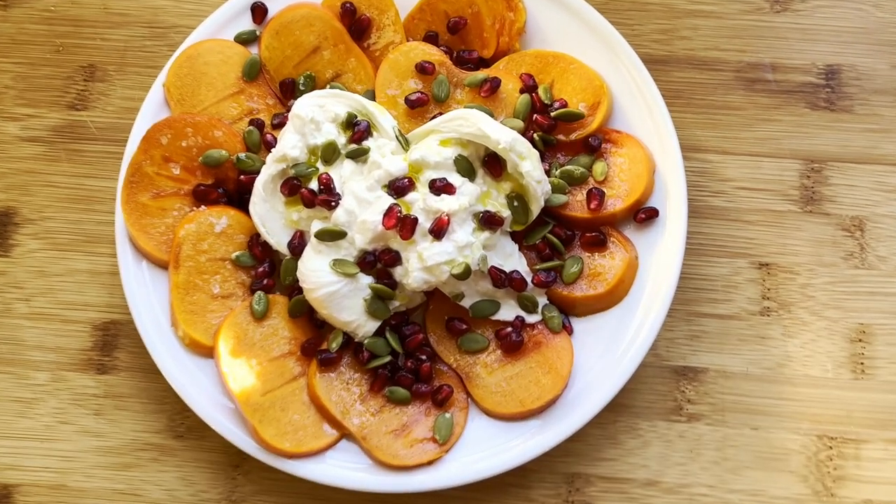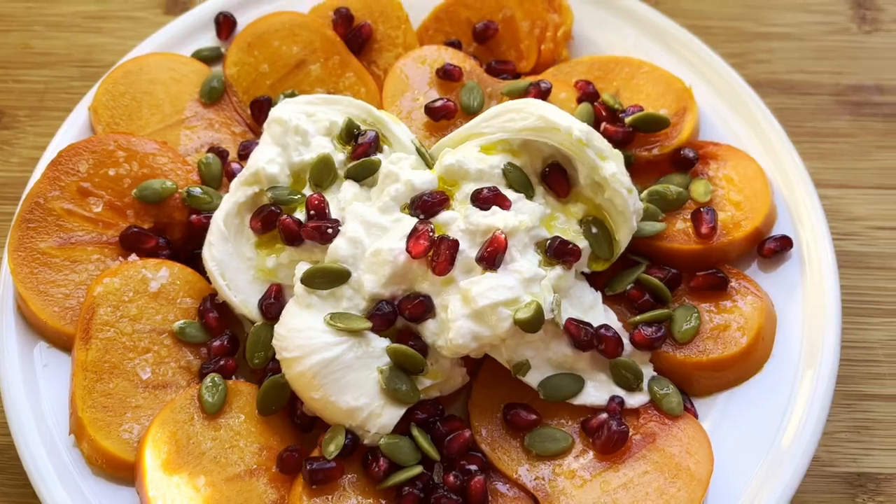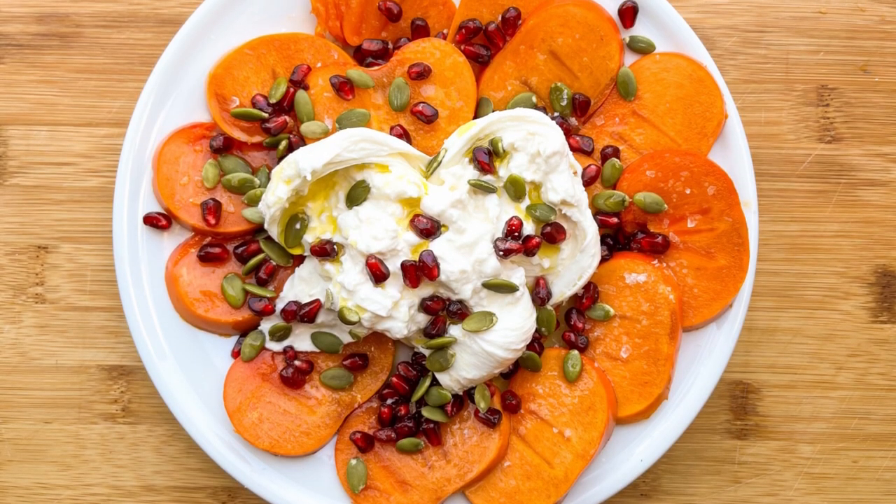The salad is ready to be served. I hope you enjoyed this recipe. Thank you so much for watching, and happy holidays from my family to yours.